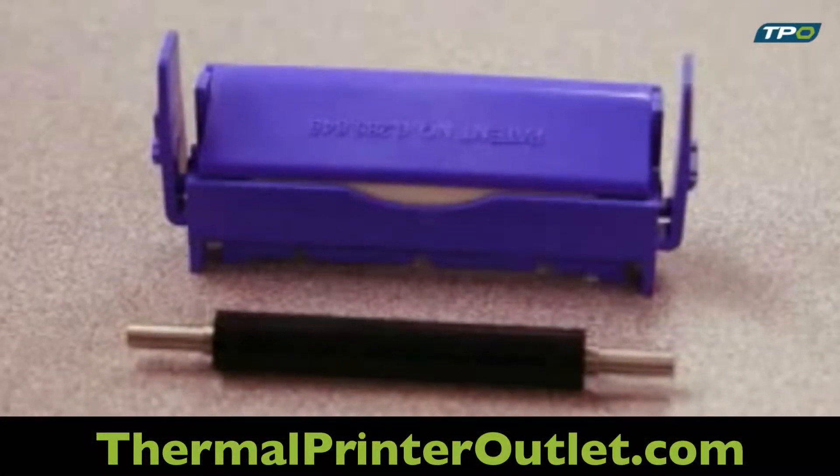CardSense is an optional single card feed kit for the P120i. The kit contains a patented card cleaning cartridge and black roller for manually feeding cards through the front of the printer.